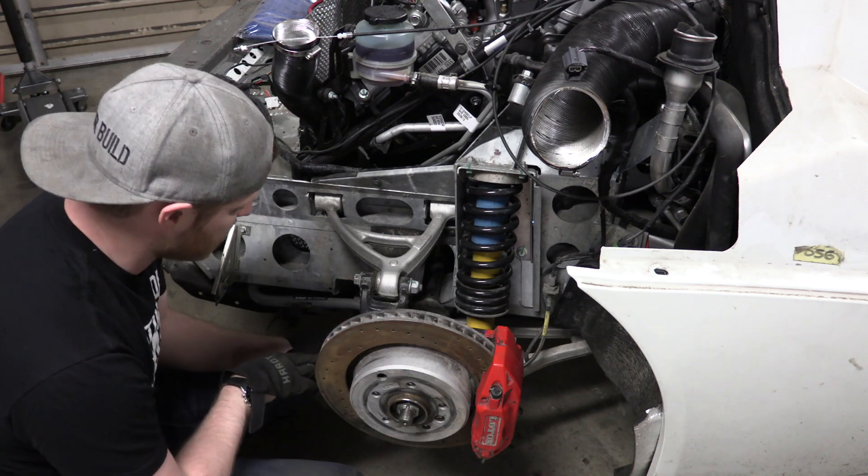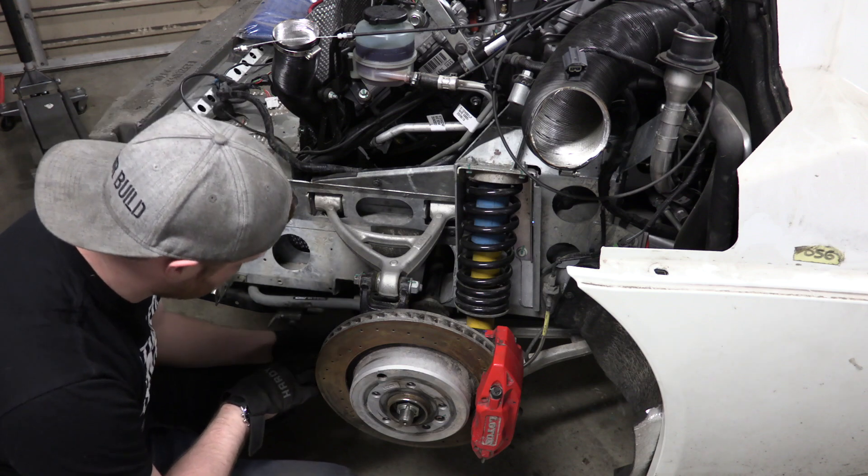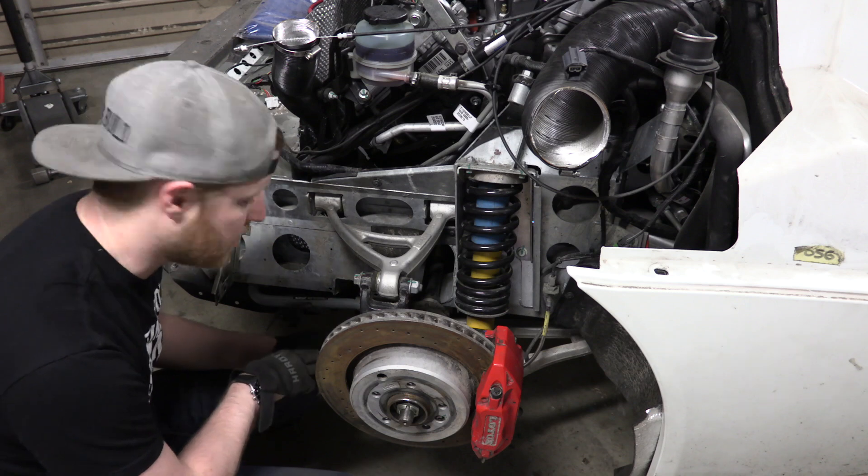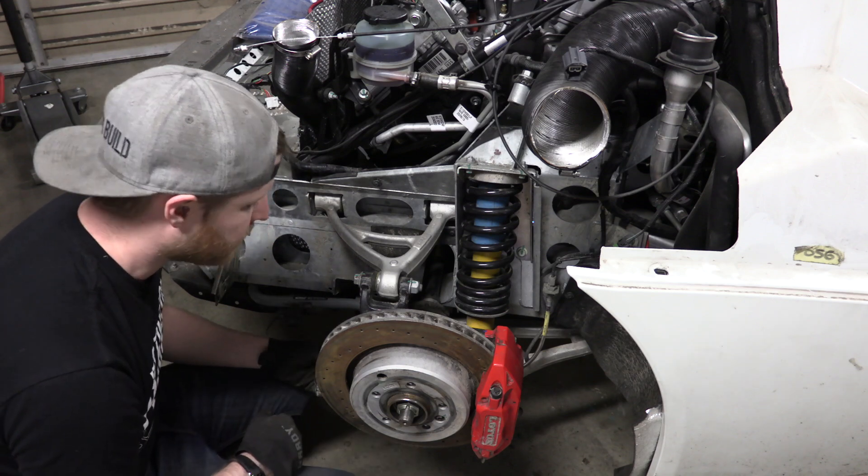While I'm doing that, I'm going to disassemble this lower tie rod connection. That way we can start fixing that and removing the snapped off piece of metal from the inside of the lower tie rod connector. Let's get to work!